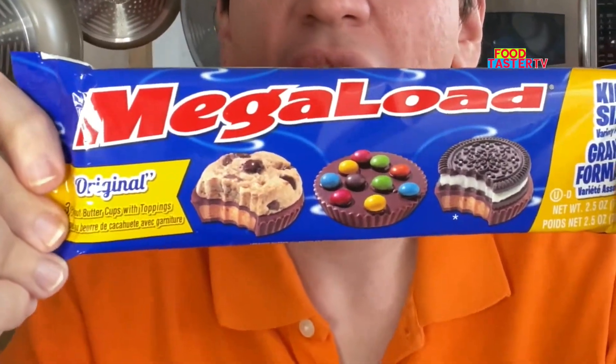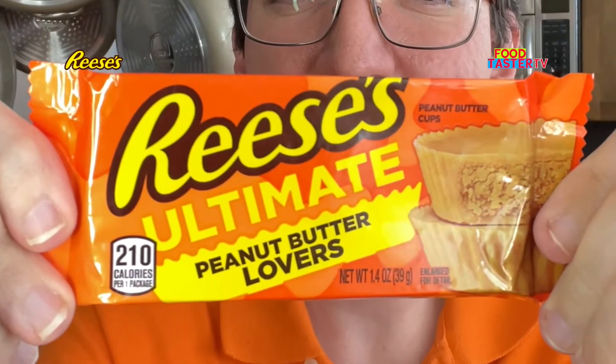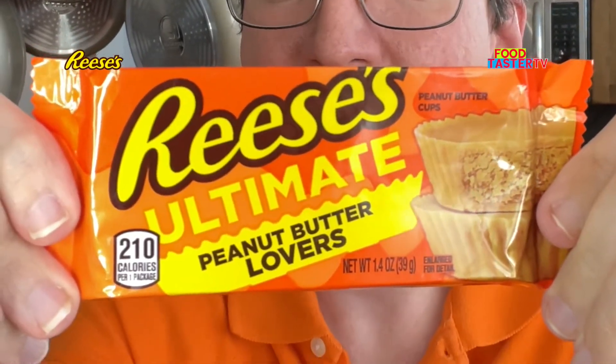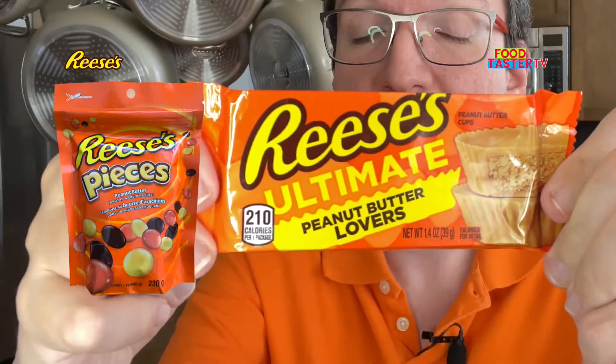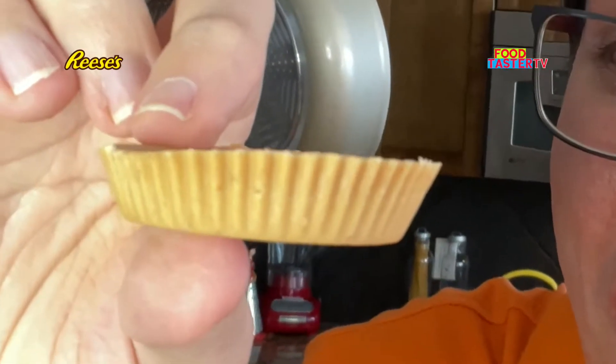These have to be the weirdest peanut butter cups anyone has ever seen. I'm going to try every single Reese's peanut butter cup I could get my hands on, and every other brand of peanut butter cups, to see which one is the best. I've never had the Reese's ultimate peanut butter cup, but I'm assuming it tastes like Reese's Pieces since there's no chocolate. It's not bad — sweet and salty — but just a little too salty for me. It definitely needs the chocolate. I'll give it a 7 out of 10.